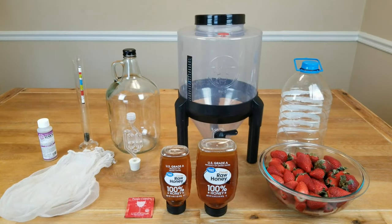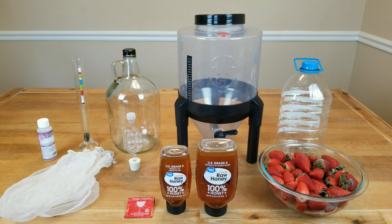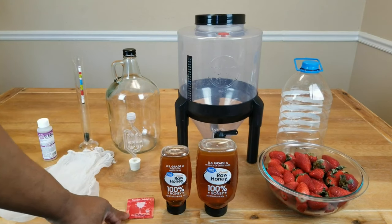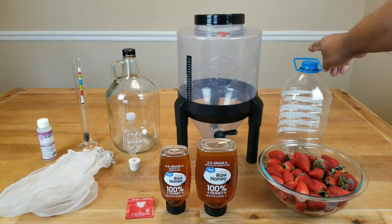To make our strawberry mead, we will be using the following ingredients: anywhere between three to five pounds of strawberries — fresh, frozen, or whatever. I'm going to be using four pounds for this recipe. We're going to use three pounds of honey. I'm going to be using Red Star Premier Classic wine yeast. If you don't have it, use whatever you've got. I'm going to be using straining bags this time.